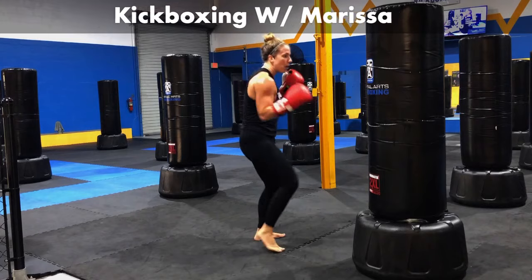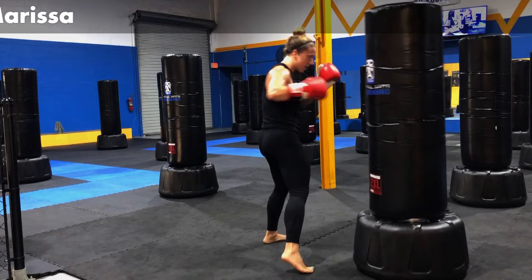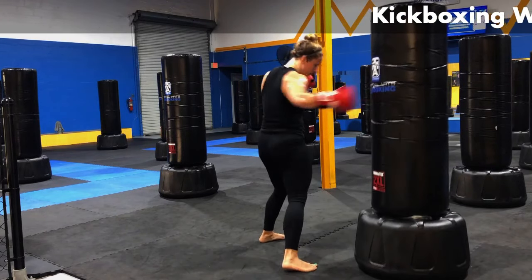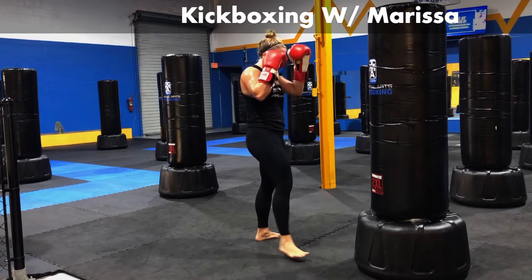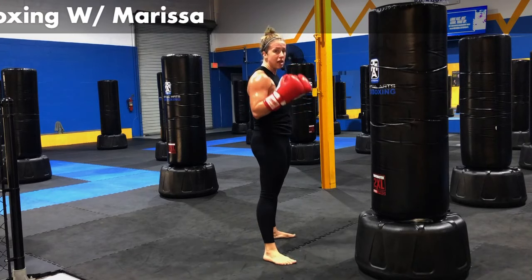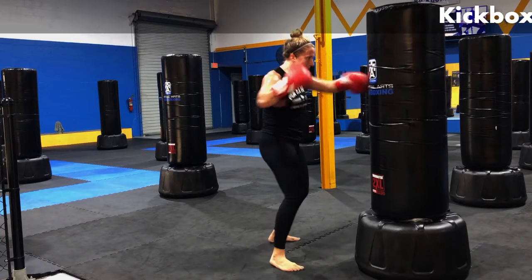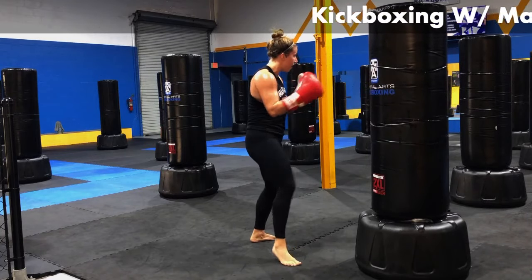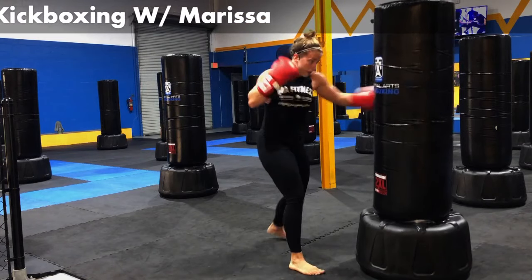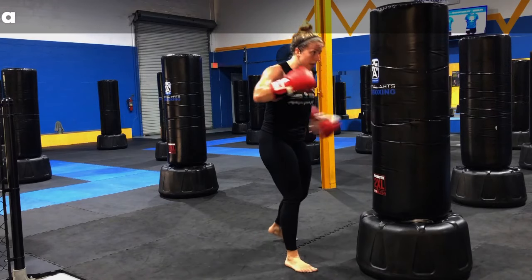We're going to add a hook. Jab, cross, hook. Working that right side. Jab, cross, hook. We're going to add in a body shot on that left, like we did in the warm-up. Jab, cross, hook, body. I got four punches popping off. Jab, cross, hook, body. Give me another jab, cross on the end of that. Jab, cross, hook, body, jab, cross.